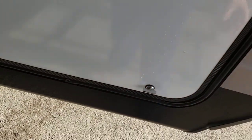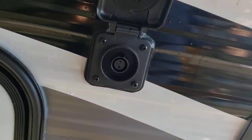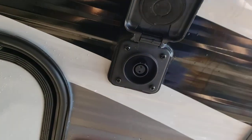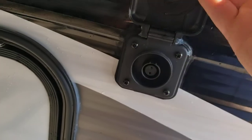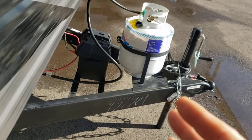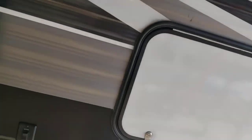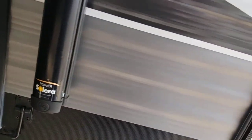Plenty of storage here. You are pre-wired for solar — it doesn't have the panels or cables, but you need the Furion solar charge kit; just plug that in here. With panels, it trickle charges your battery so you could go primitive camping somewhere without worrying about your battery dying. Your battery only runs your 12-volt appliances like lights and anything else that's 12-volt.